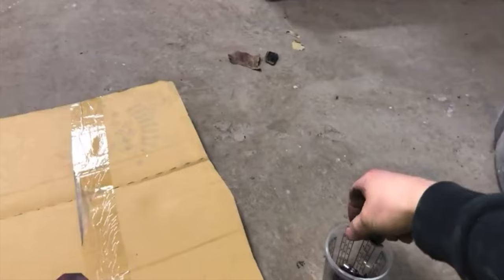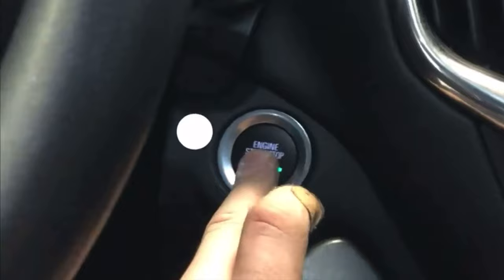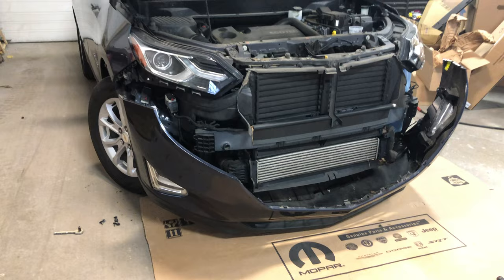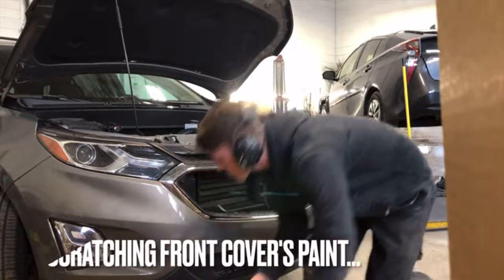After removing those bolts, work your way to the other side of the vehicle and complete the same steps. Once all the bolts have been removed from both sides, you are ready to remove the bumper. Make your way to one side of the bumper, place both hands on the corner edge of the bumper where the wheel well is located, and with firm pressure grab and pull the bumper towards you to release it from the fender. If you'd like to learn how to remove your Chevy Equinox bumper entirely, check out my bumper removal video in the description below.